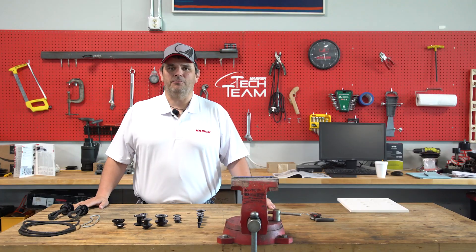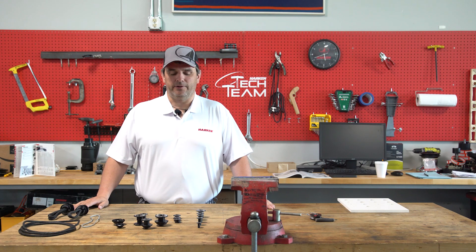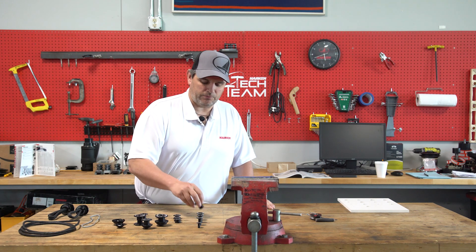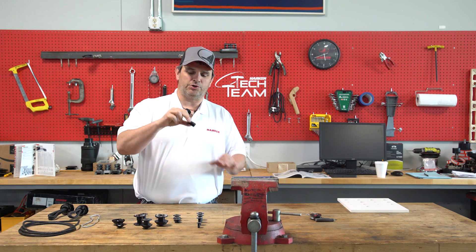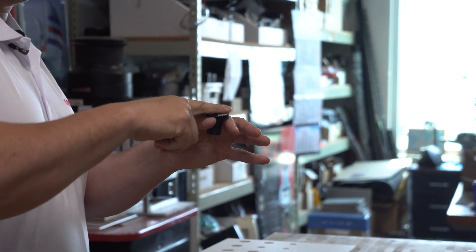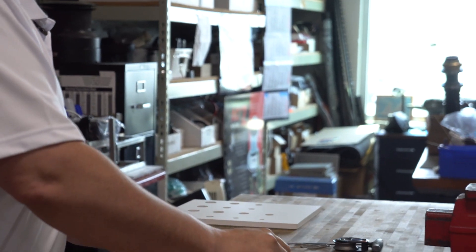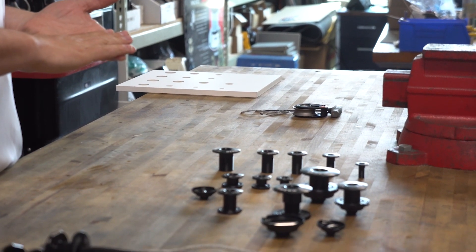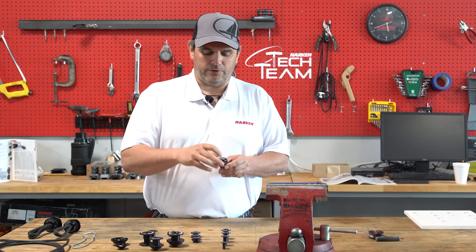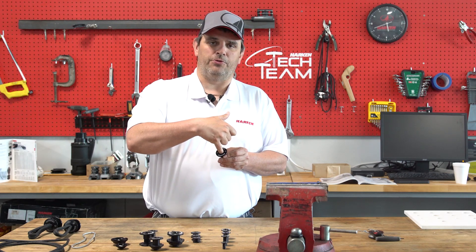Let me describe what we have in our Gizmo line currently. We have the single thru-decks, which is as simple as it sounds — a single thru-deck bushing where you drill a hole in the deck and push it through. This is available in sizes 6, 8, 10, 12, and 14 millimeters, referring to the millimeter size of the hole through the center.